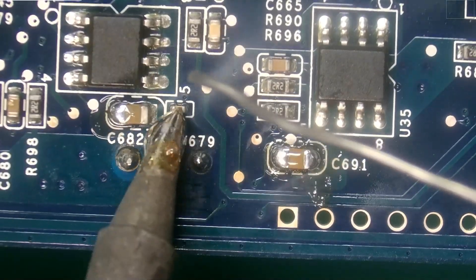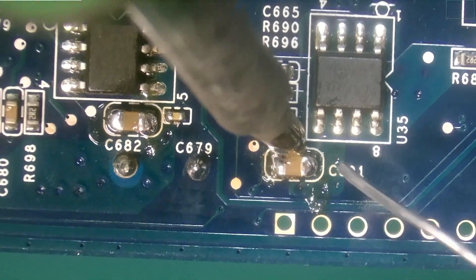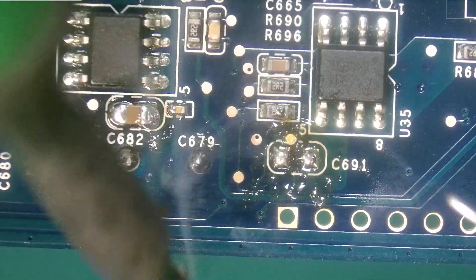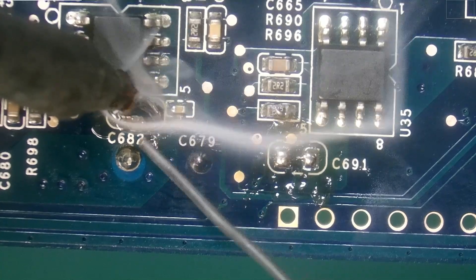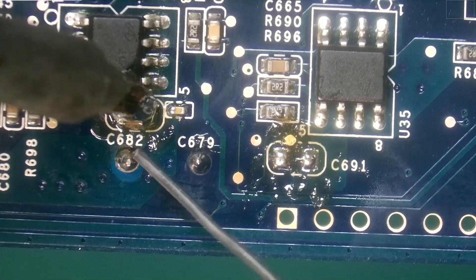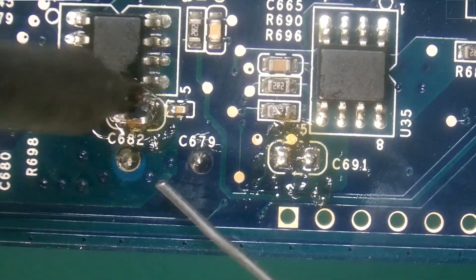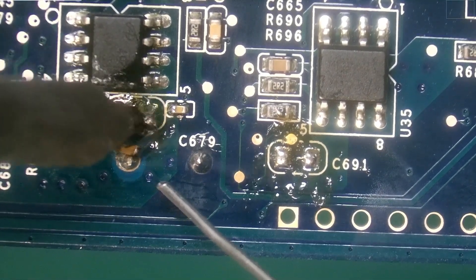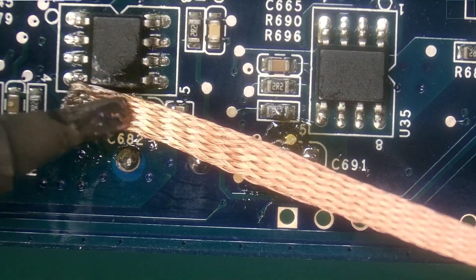We'll do that to both capacitors. Next, I'm going to attempt to make contact with both the left and the right side of the capacitor at the same time and knock it off. I have a little bit less space on this one, but we'll do the same process — solder on both sides, melting both sides at the same time. It's making it a little difficult, but there we go. Had to hang out on there a little longer. Next, we'll remove the excess solder with our desolder wick.